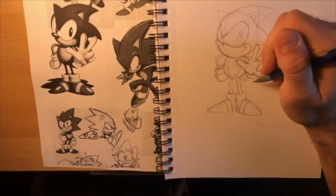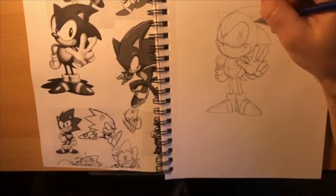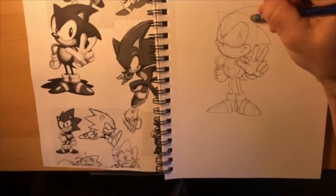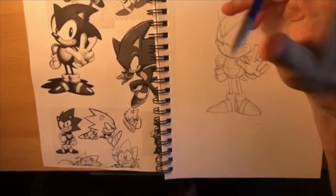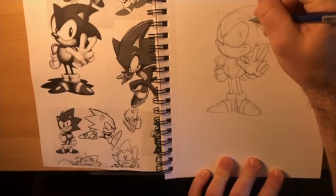I'm going to make his ear triangle a little bigger - that's my own preference. You can go through and start cleaning up lines you don't need. Oh, I left off his eyebrows! Right in between his ear and his eye he has a line that follows the shape of his eye - this is his eyebrow.